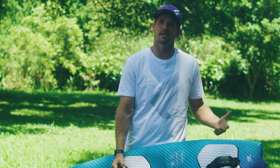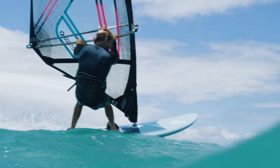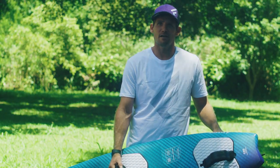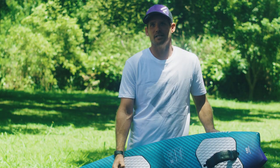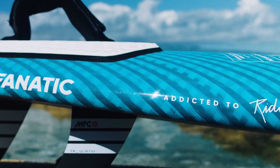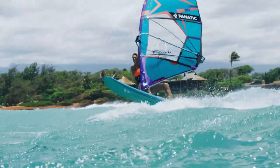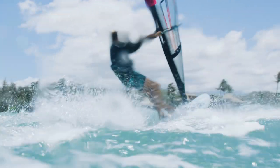We're keeping the same three constructions: the Classic FreeWave, the Team Edition, and the Premium TechStream Edition. The Classic FreeWave in Biax construction comes in six sizes — 75, 85, 95, 105, and we've now added the 115 and 125. For heavier riders, we've also expanded the Team Edition range to include 125 litres. The larger sizes are more oriented towards bump and jump and flat water blasting, whilst the smaller sizes, 75 and 85, are more wave oriented.